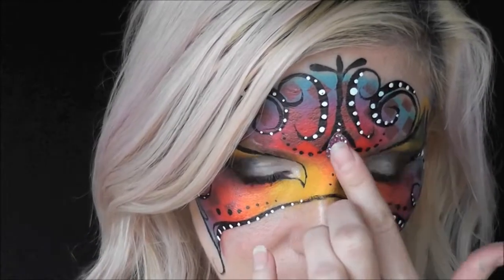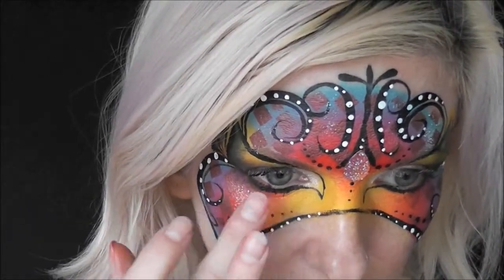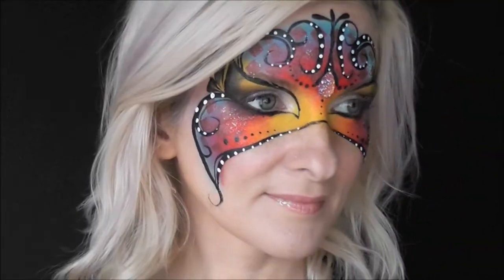I've added some skin-friendly adhesive to a little jewel and I'm sticking that in the center. I'll also be using some Afterglow cosmetic glitter — not over the whole design, just want to accent it a little bit.